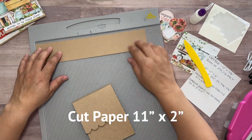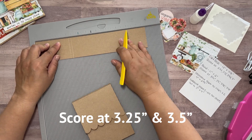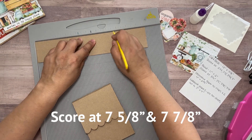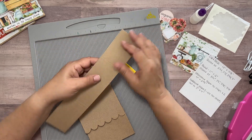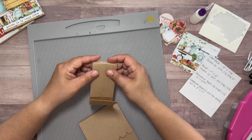I will take another piece of paper, cut it eleven inches by two inches, and I will score it at three and a quarter and three and a half inches, as well as seven and five eighths and seven and seven eighths inches. I will then fold along the score lines and this will give me the band that I need to wrap around my trifold notebook holder.